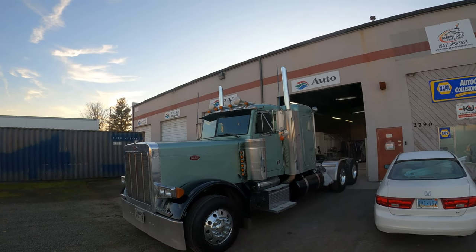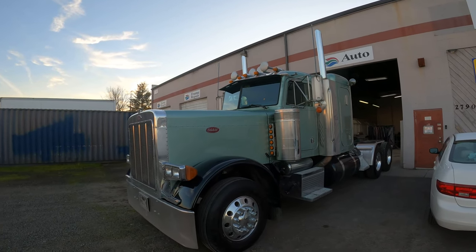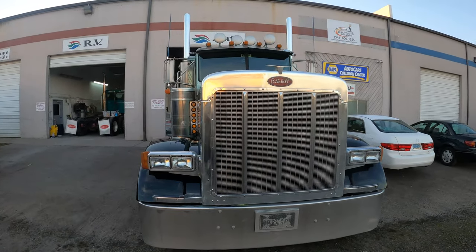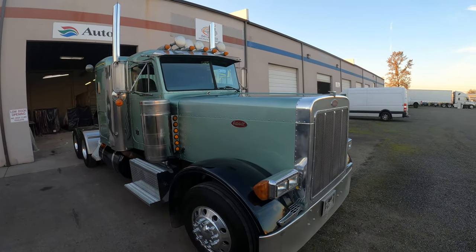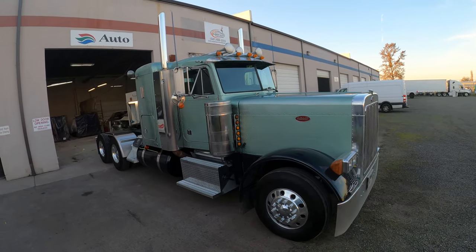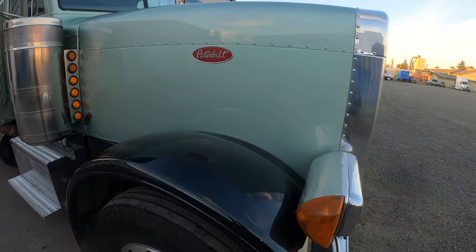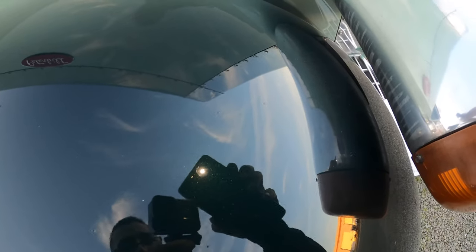Another semi truck leaving the shop looking new and ready for its new owner. Man, these trucks take a beating, but with a little bit of love and some long hours, they sure do look great. We got some classic cars along with some more semi trucks to paint, so I'll see you guys on the next video. Bye.